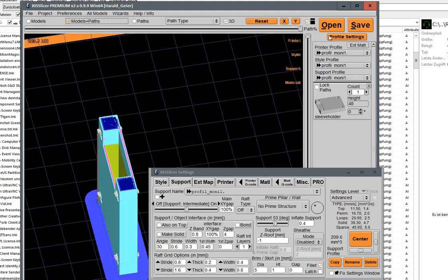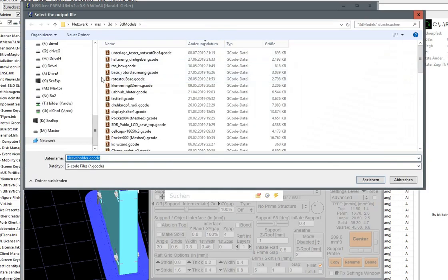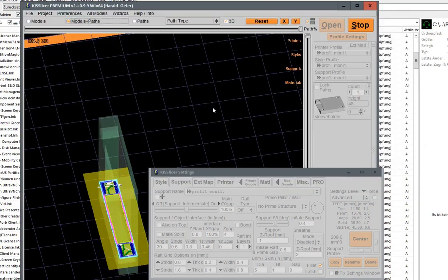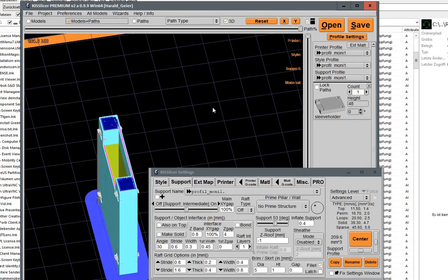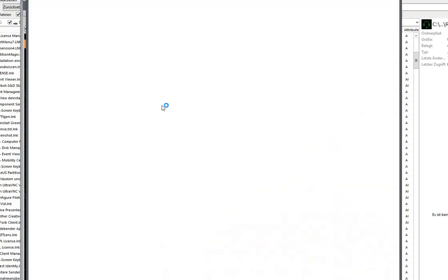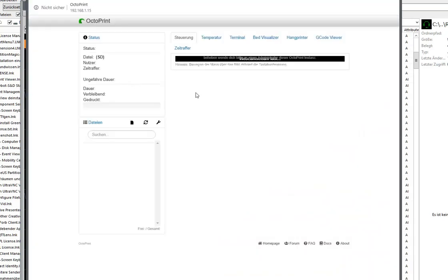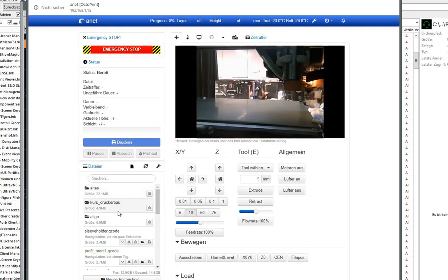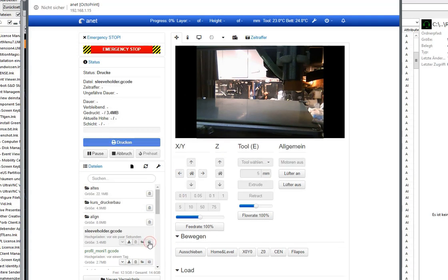So that is all we need to change at the design. And we just click on Save, and I just need to select where — that's on the Octoprint upload folder — 'Sleeve Holder G-code'. And render it. And I'm going to switch to my Octoprint and load print.